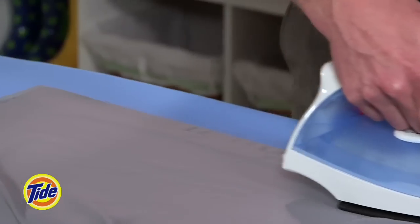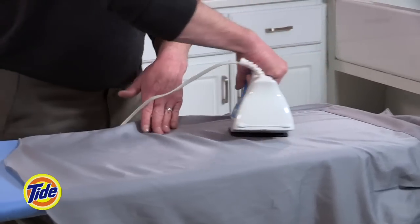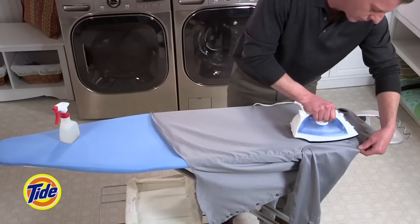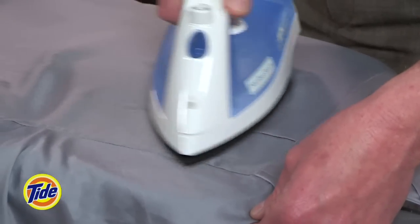First, start with the sleeves. Next, iron the body of the shirt — iron one half of the shirt's front first, then rotate the shirt and iron the back half. As you turn the shirt, be careful not to wrinkle the areas that you have already ironed.